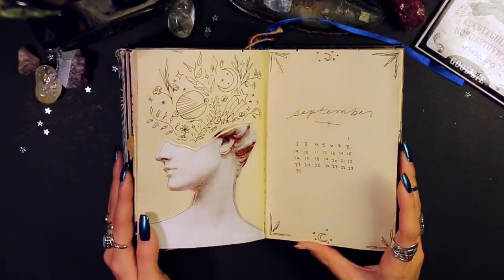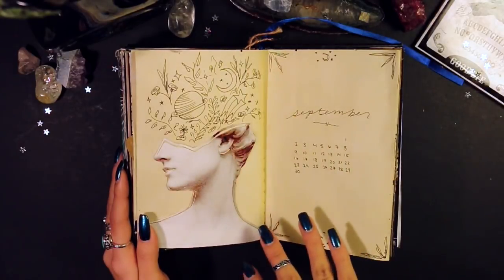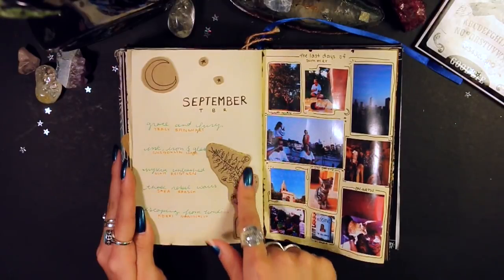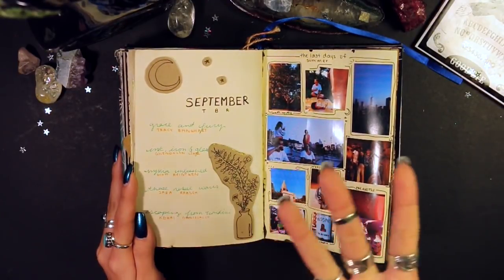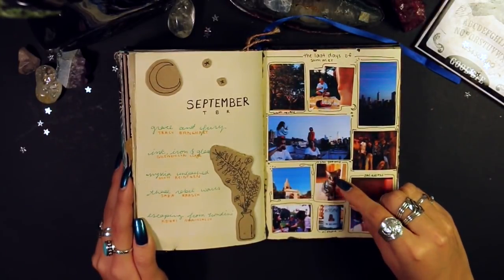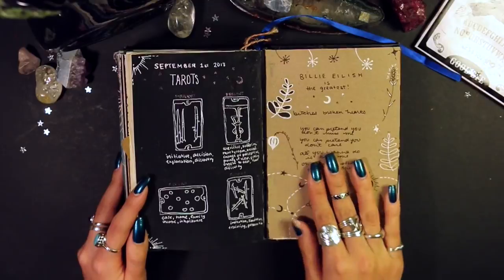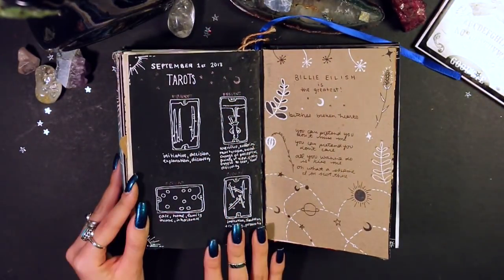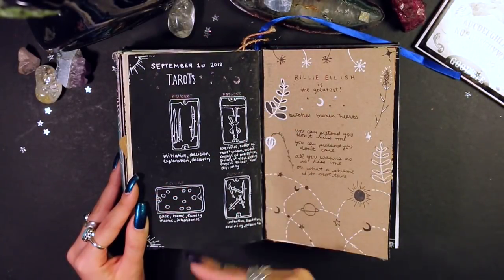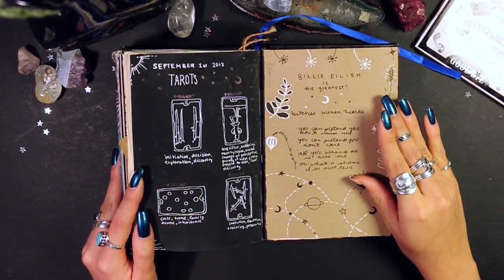I did a journal-with-me for this page, which will be in the playlist. This is my September title page with some nice art. September TBR — list of books I want to read — with little doodles on thick cardboard that made the journal really chunky. This spread covers my last days of summer: I was cat-sitting for a cat whose name I didn't even know. September 1st are my tarot cards — I usually do a three-card spread for past, present, and future, but I do two future cards for optional futures.